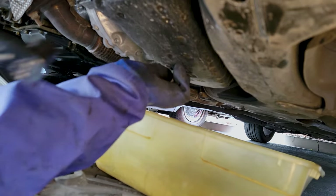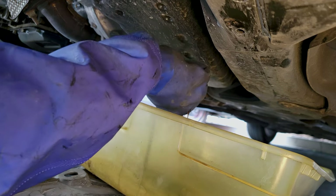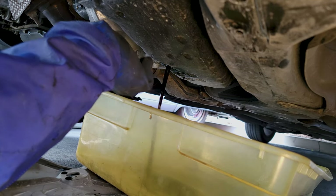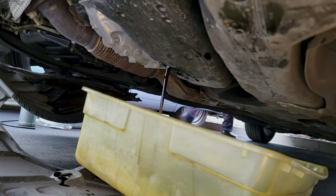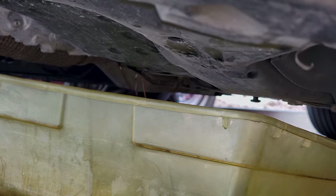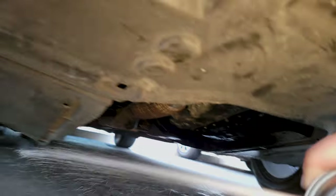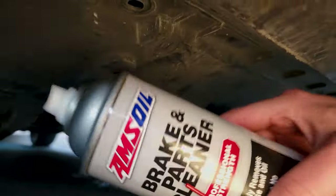And there she is. On the count of three — one, two, three — and there she blows. We'll go ahead and measure her up and see what she looks like. We're going to drop her down level. Using brake parts cleaner, we're going to go ahead and clean her up, get her all nice and clean underneath there so there's no smell.